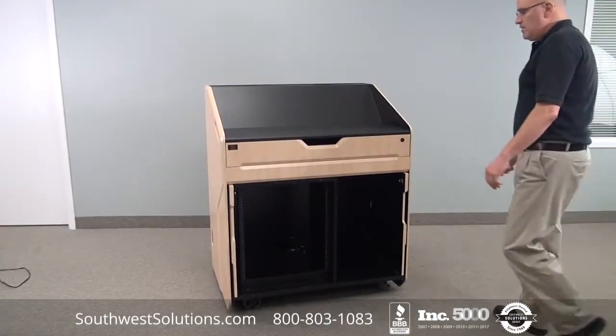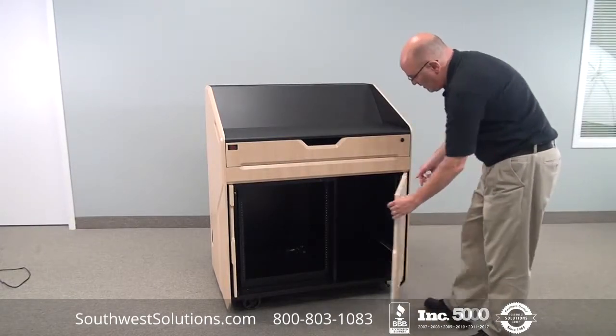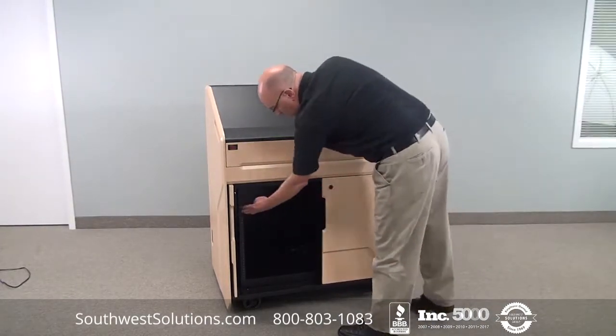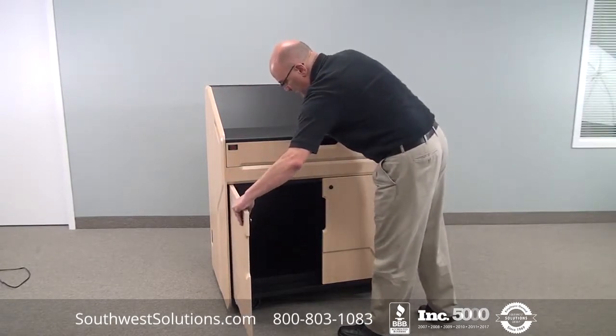As you can see, this unit comes with pocket doors that gives you full access to whatever equipment you have housed in the front. This unit is also built with a fairly modern contemporary design.